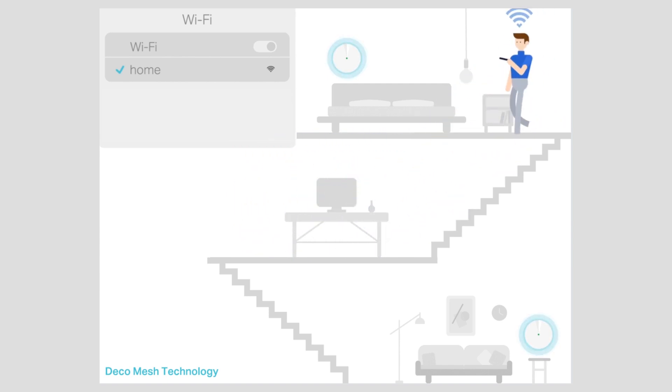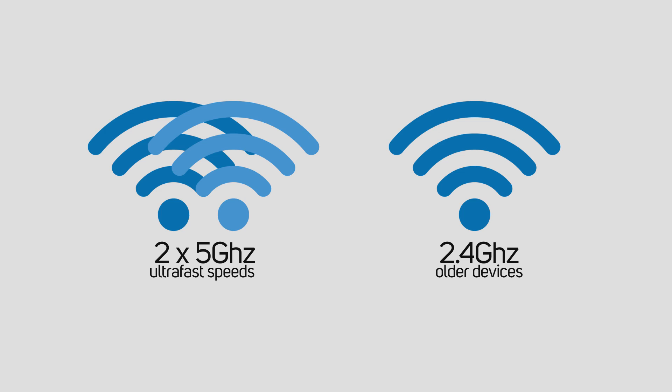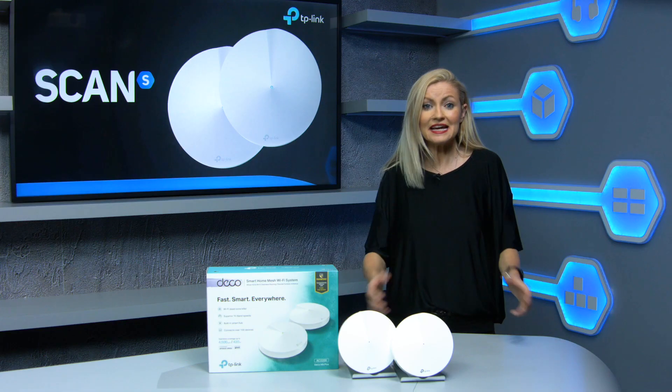This is a tri-band system offering two separate five gigahertz bands for ultra high speeds, as well as a 2.4 gigahertz band which is great for older devices and a lot of smart home products. The idea being that you can spread out the load across the three bands, offering priority to devices that need it like streaming or gaming devices, to give you the best possible experience.